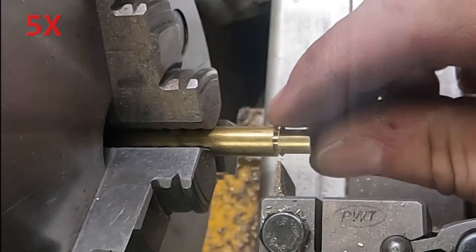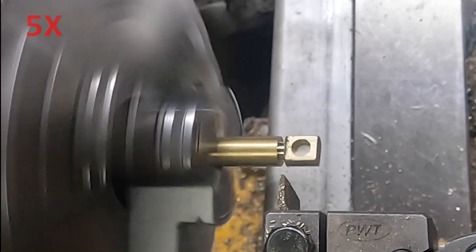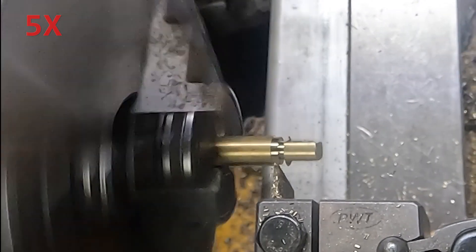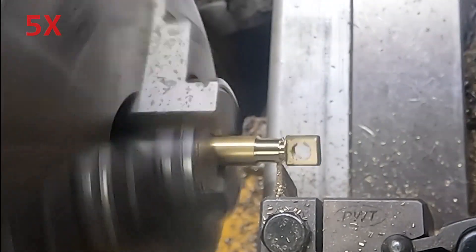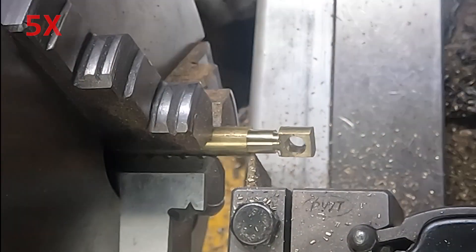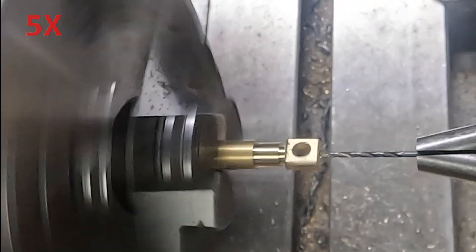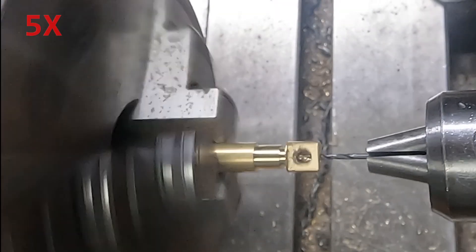Here we're doing the machining just with the parting tool because there are very few features on this. There's a bit of a neck, and then the outside gets turned down. Then we have an oil hole on the end and it will be threaded on the other end.